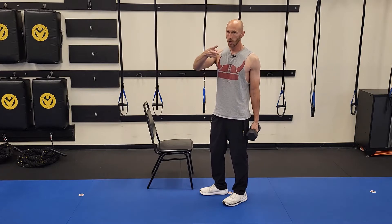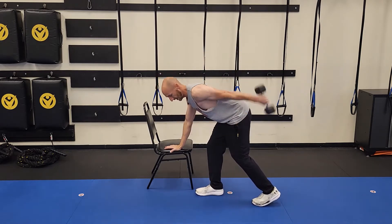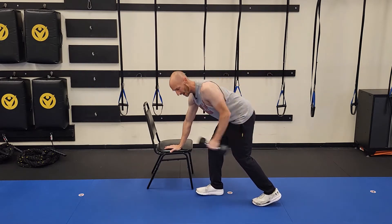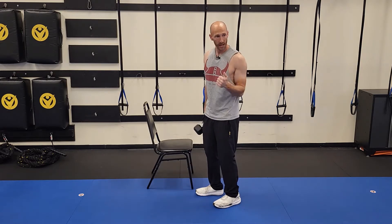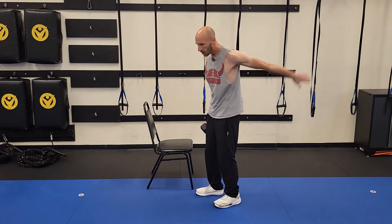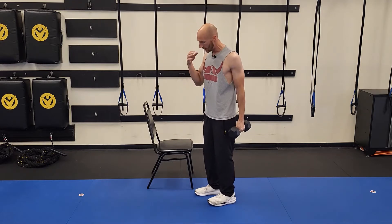Common mistake number two is really easy to avoid — don't be swinging this dumbbell. That's completely exaggerated but I don't want to see any swinging at all. Think: elbows glued, pinned right to your rib cage. You're not going all over the place. There's going to be a little wiggle room as I show you, but just glue it to the side and stop swinging up and down.